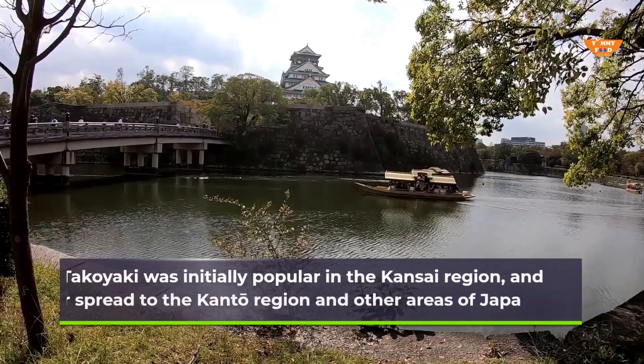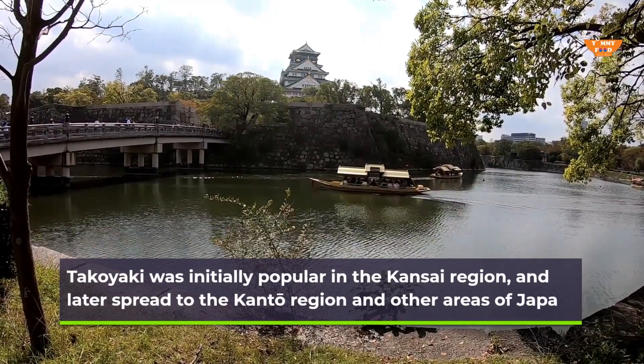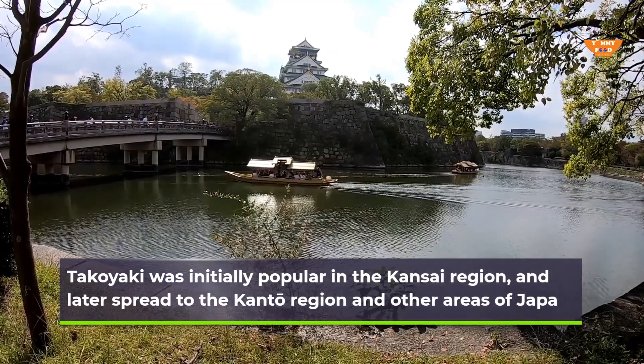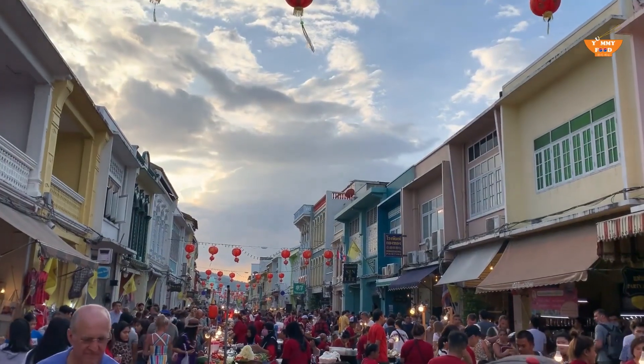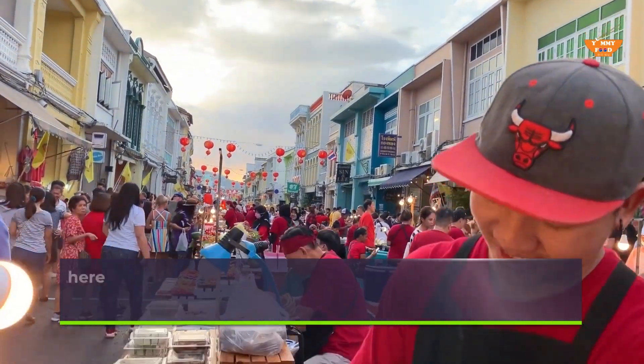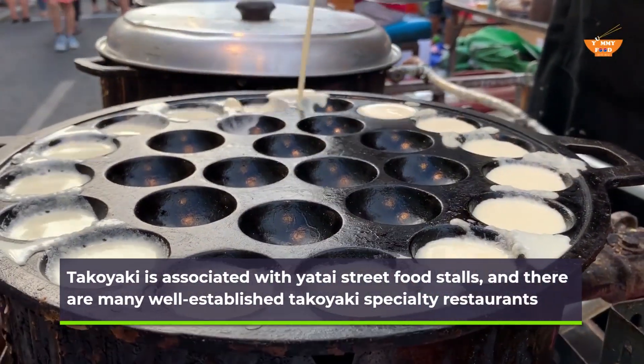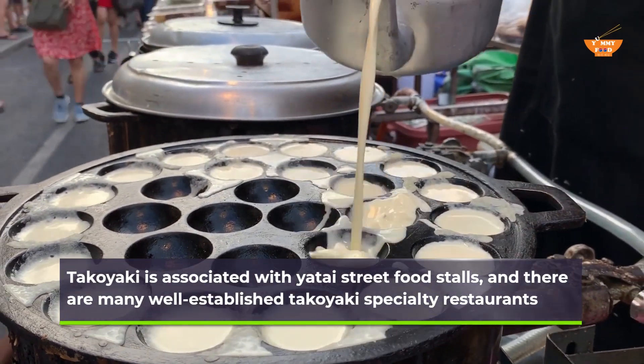Takoyaki was initially popular in the Kansai region, and later spread to the Kanto region and other areas of Japan. Takoyaki is associated with Yatai street food stalls, and there are many well-established takoyaki specialty restaurants.